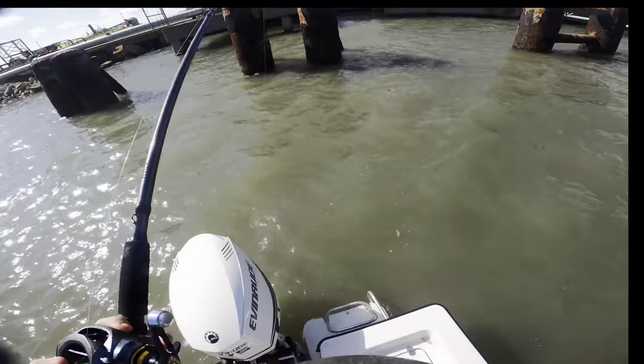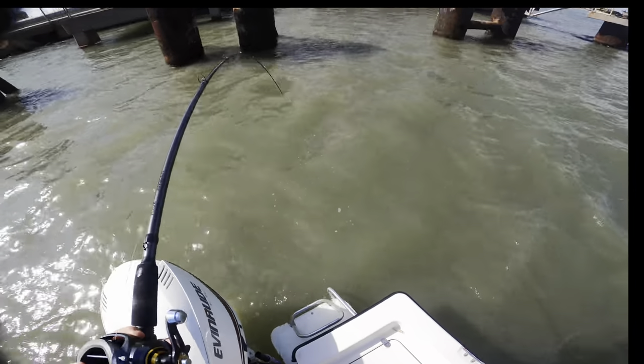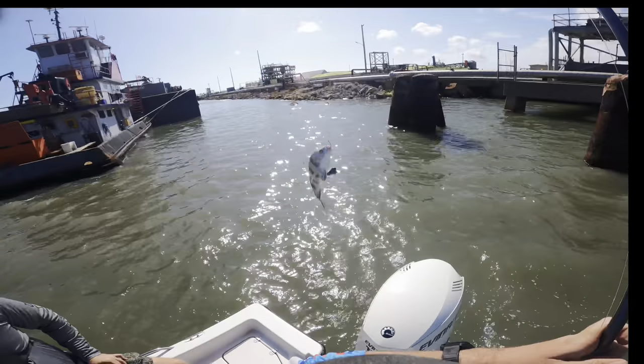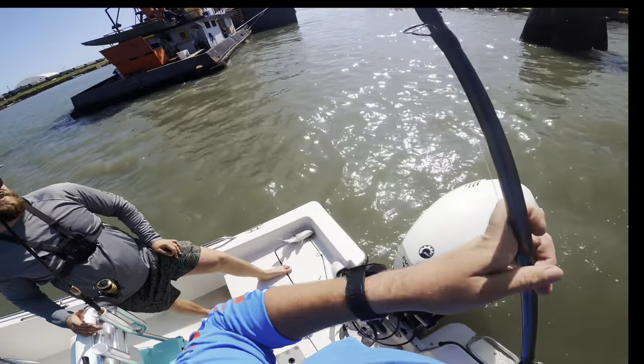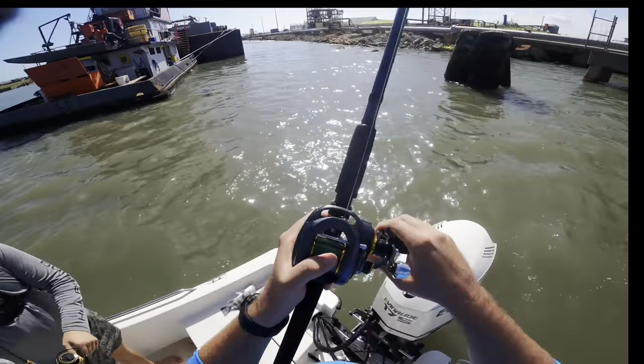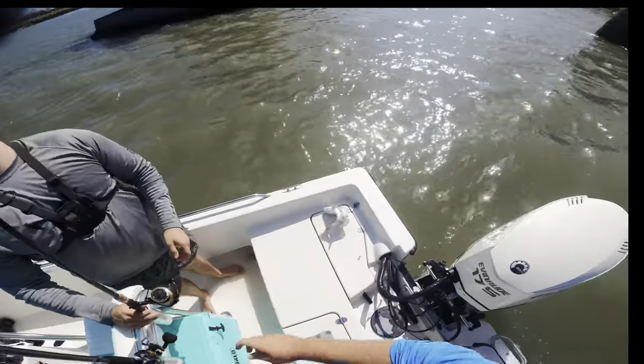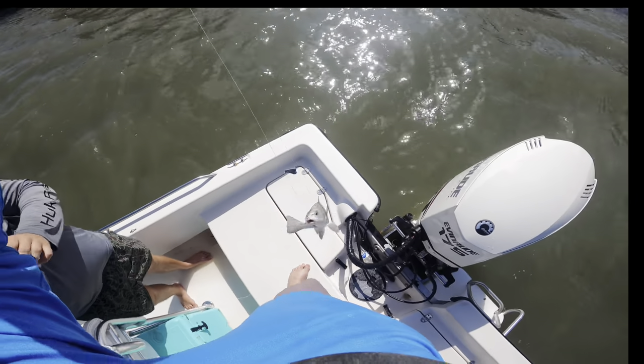That was in the water for all of about 10 seconds and we hooked up — not a red, but that's a keeper black drum. He's going in the box. Brought out the big rod just to catch something I could have caught on an ice fishing rod, but that's all right. We definitely horsed that guy up. Let's unhook him, throw him in the box, and try to catch one of these reds. Well, we ran out of shrimp so we're going to get some more from the Galveston Yacht Basin and then head back to try to catch a couple redfish, then end the day catching some flounder.